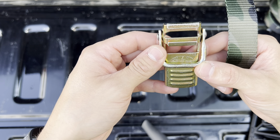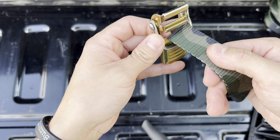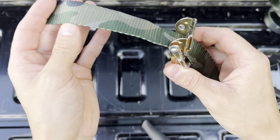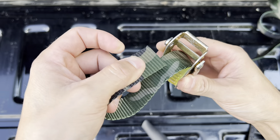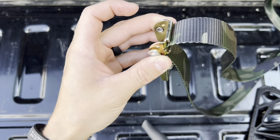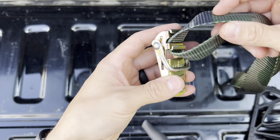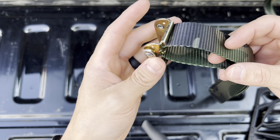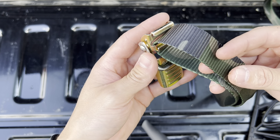It gets real complicated here — we're going to go through the bottom first, just like so, and then turn around and go right back through the top. By doing this, whenever we cinch this down, it's going to lock into place. And let me tell you, it is stable.